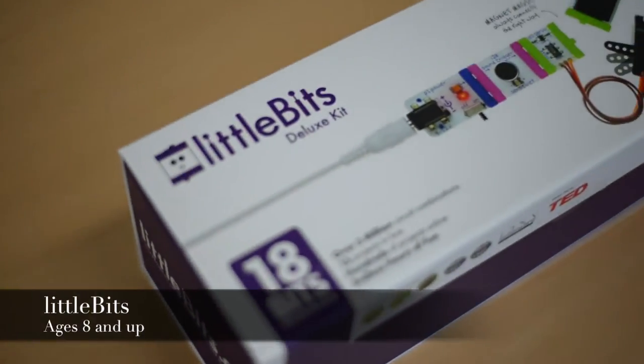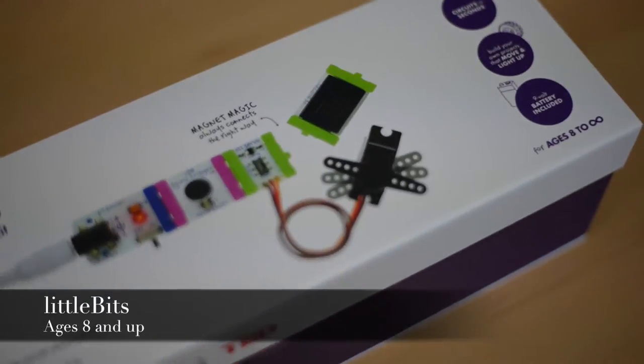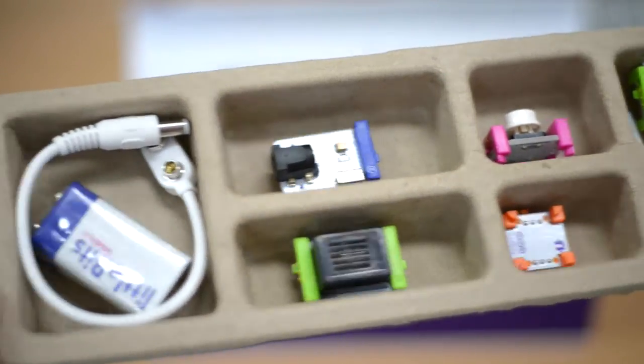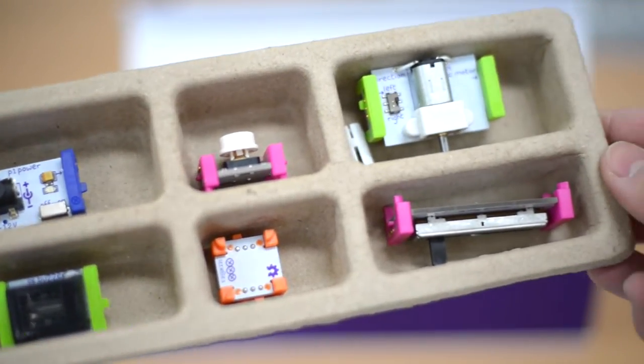Next up is the Little Bits Deluxe Kit, which I think I will use with the upper elementary students. It's another kit that requires no soldering, wiring, or programming, but its 18 powerful electronic modules make it a kit that can be used for prototyping by even professionals.